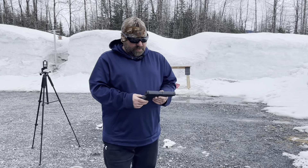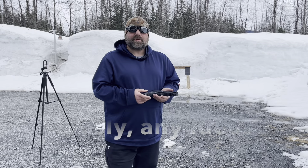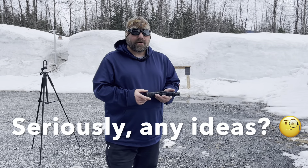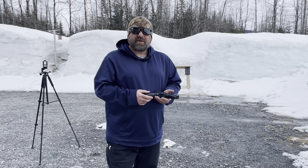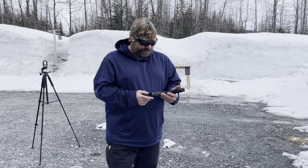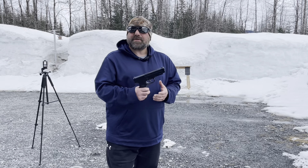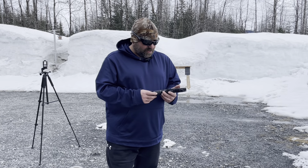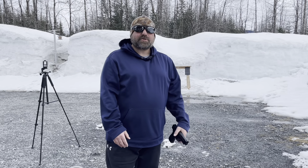Well guys, let me know what you think. It was all on video — maybe I was running it too hard. I'm bummed out. I was really, really excited about this thing. At least it's only $30. Alright, that's all for now. Thanks for watching.